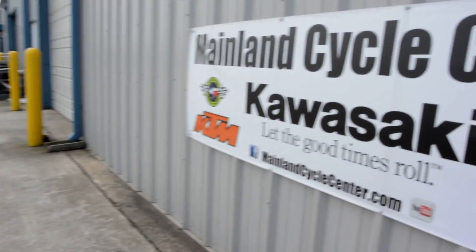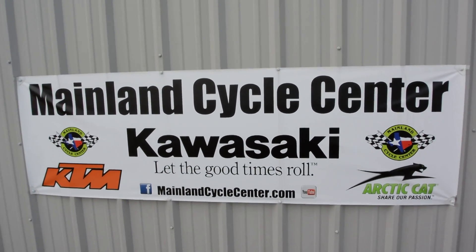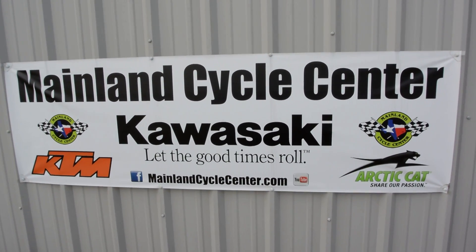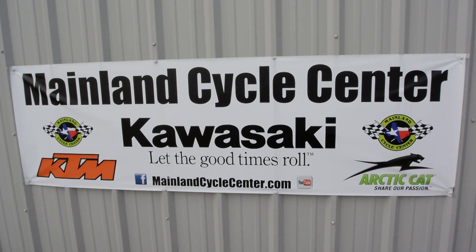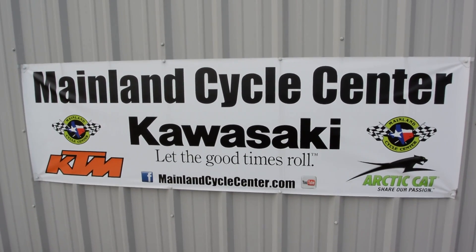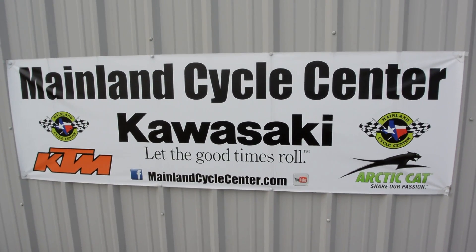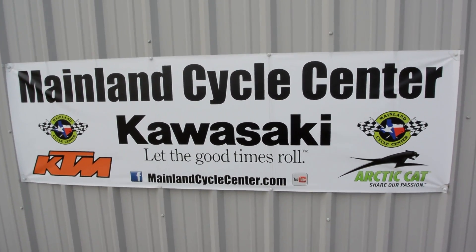That's a look at this 2012 Can-Am Spider RT. We are Mainland Cycle Center, located in La Marque, Texas, about 30 minutes south of downtown Houston just off I-45. You can find us online at MainlandCycleCenter.com or by phone at 409-948-4969. We'd love it if you'd give us a call, shoot us an email, or even better, come by and see us in person. Thanks for watching.